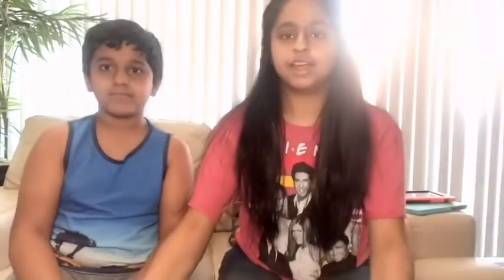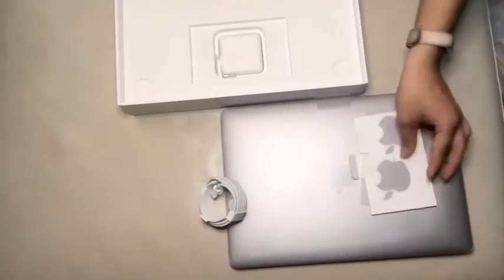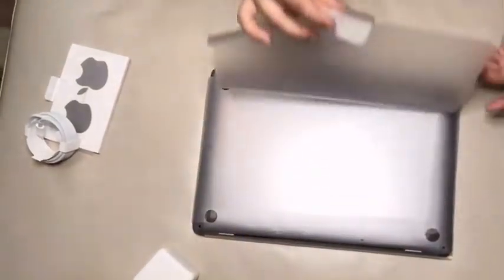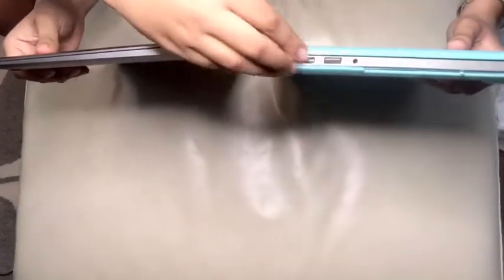So we opened it and now we're going to remove the cover. Now we can see on the side that it's so skinny right here, and in our old MacBook you can see that it's really big. So that's a big comparison.